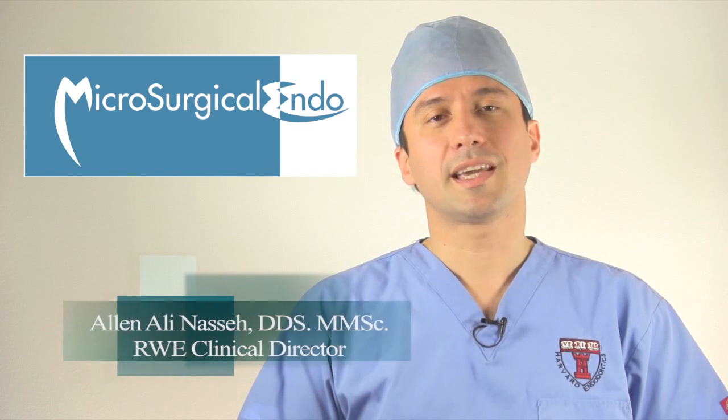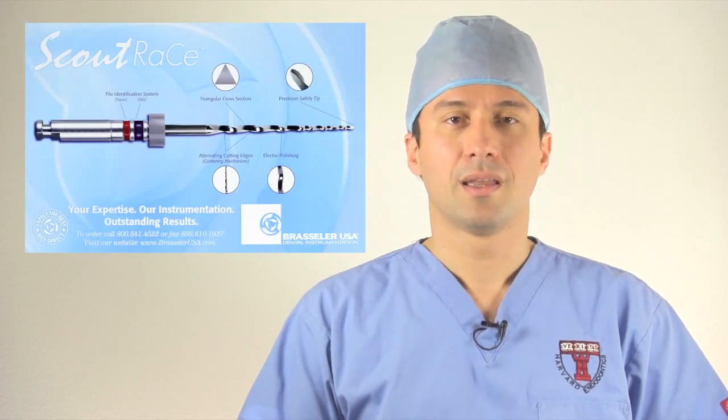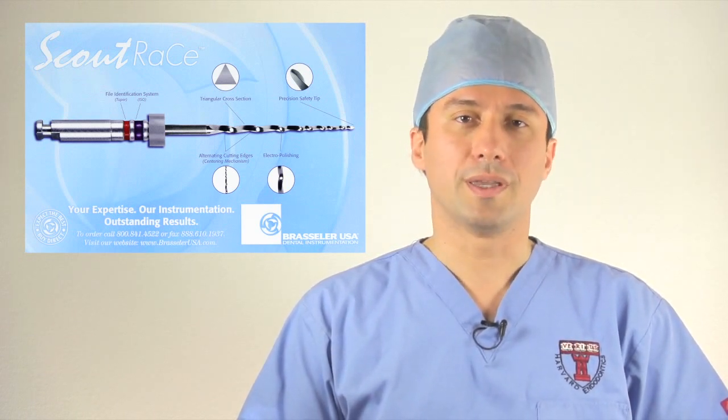Hello, I'm Alan Nasseh with the second part of this two-part tutorial on the Scout Race Files. In the second video, we're going to look at a few clinical cases I've done within the past couple weeks that highlight the use and indications for the Scout Race Files.